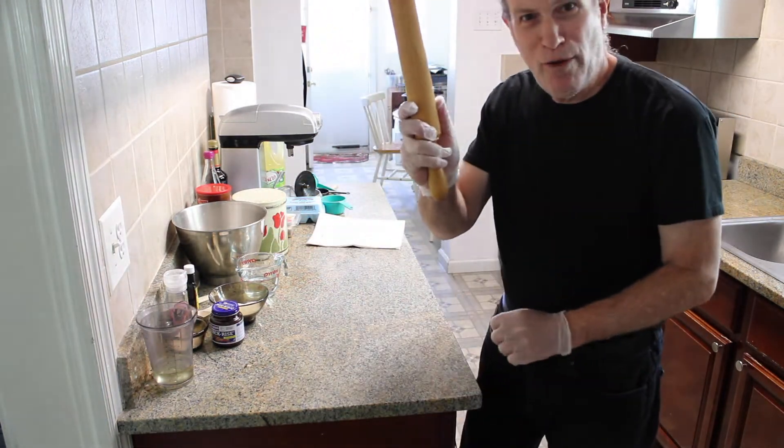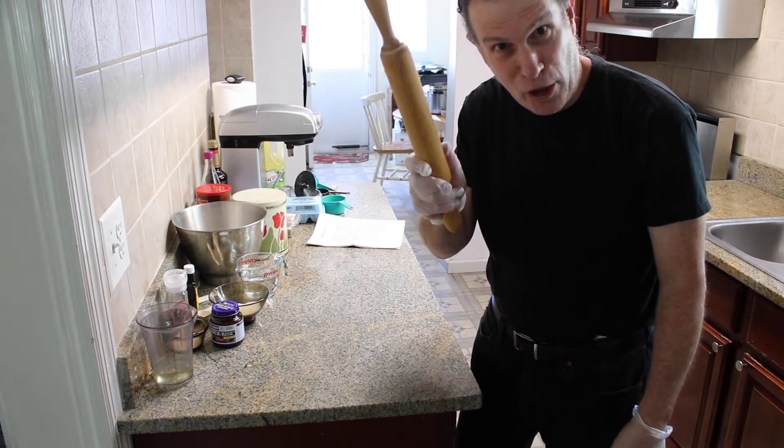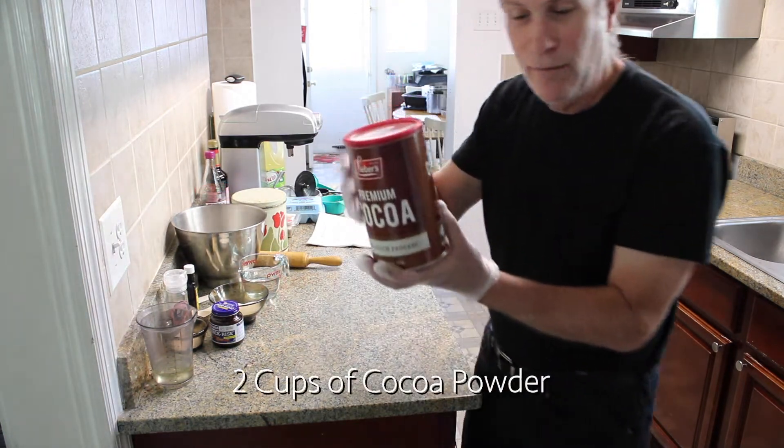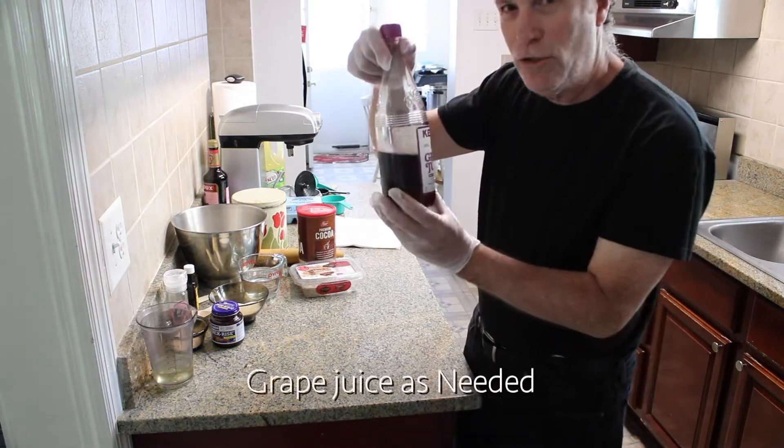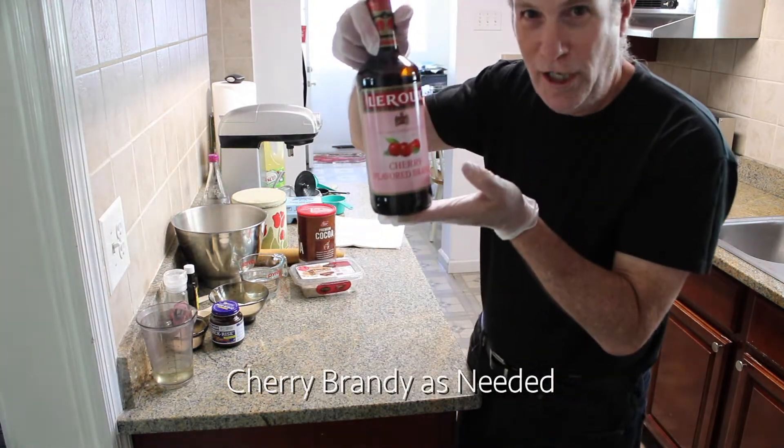And one teaspoon of vanilla. Remember this one from last time? This time we're going to use it. And we will need some cocoa powder, and we're going to use halva, grape juice, and cherry liquor.